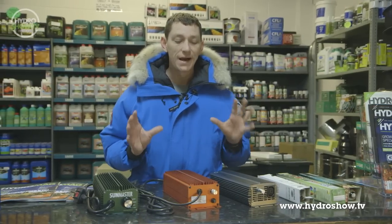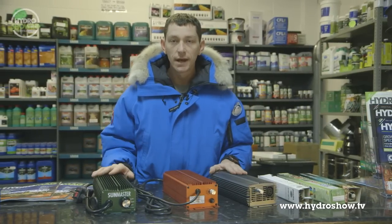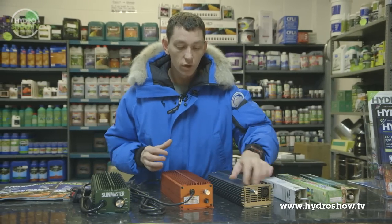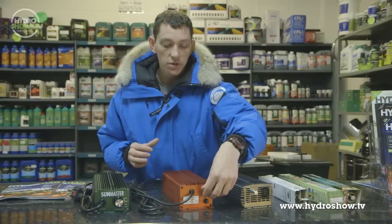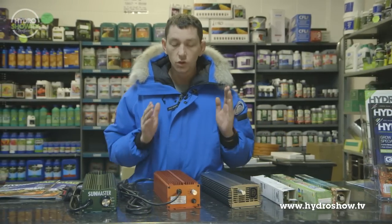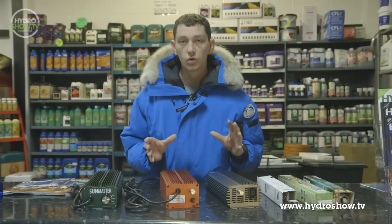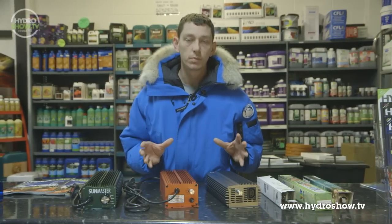Let's cover the confusing digital dimmable ballasts. Digital ballasts, as we can see here, they're all the same, similar looking product. They've all got these shiny little knobs at the end, which are basically to adjust the ballast up and down. They all do the same job and they all emit 600 watts. You can switch them down to 400 watts also, or you can switch them up to an extra super lumens feature.